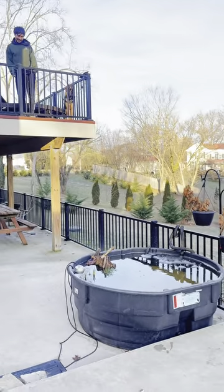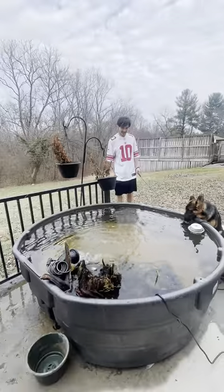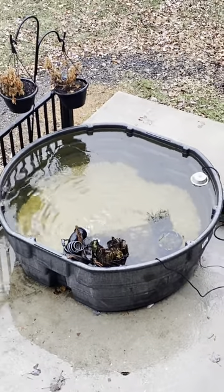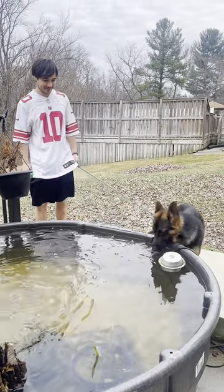Hey guys, this is Roger with Premier Ponds. I wanted to set up a pond in my backyard and I wanted it to be DIY friendly, so I got a 300 gallon Rubbermaid stock tank on Amazon. They're usually between $300 and $500. I paired that with an Aquaforce 1000 and some pea gravel and basically was able to set up my pond from there.